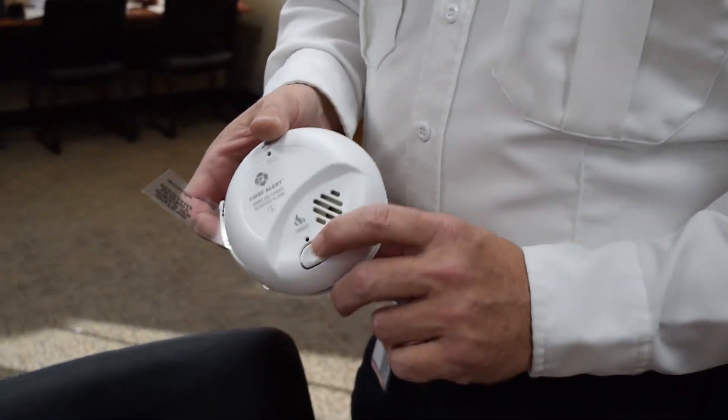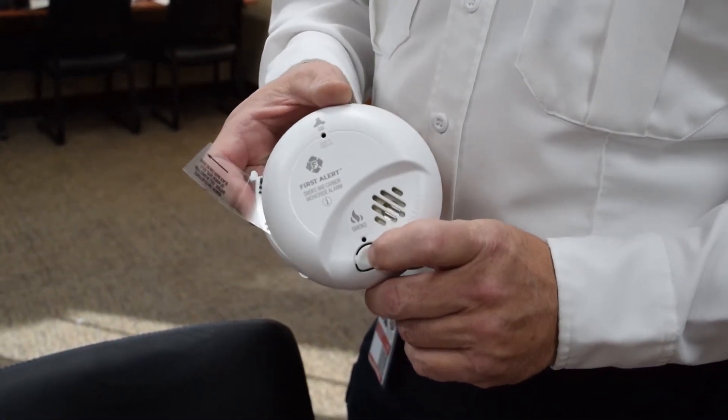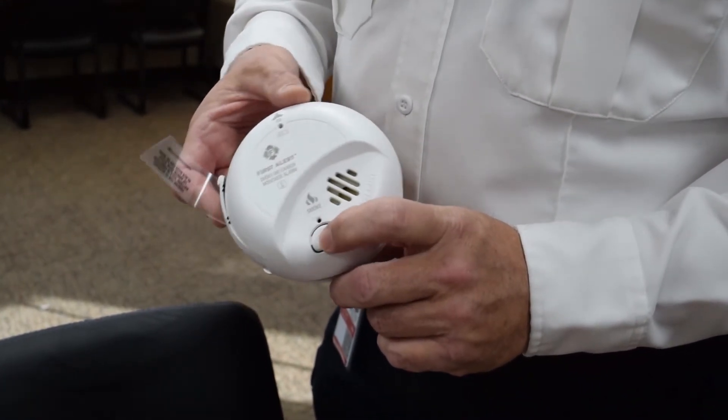To test a smoke detector, all you have to do is press a test button, which is located on all smoke detectors and CO detectors.